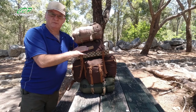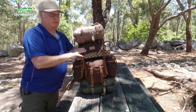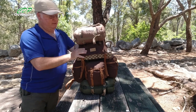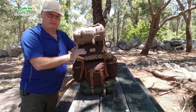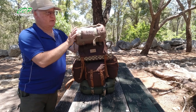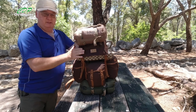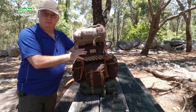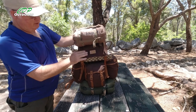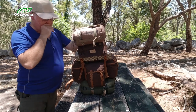G'day, I'm Clive and welcome to CDP Outdoors. As you can tell by the title, this is a seven day loadout and I'm using the Helicontex Bergen Backpack. It's from the bushcraft range and I'm doing 130 kilometers on the Bibbulmun track, running up to Collie. I thought I'd show you how I've loaded this out and what I'll be using over those seven days.